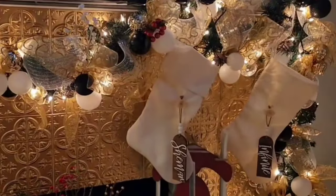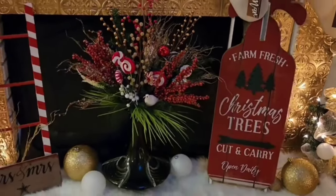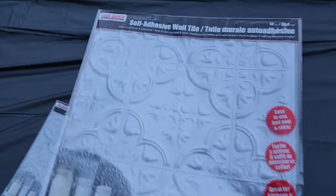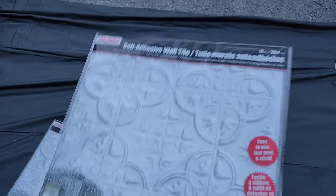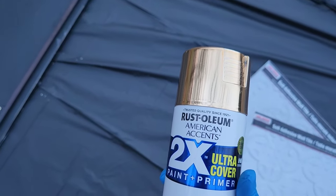It's going to be a couple-part series, so make sure you stay tuned and subscribe if you have not yet. Like the video and comment below. I'm going to put Dollar Tree tiles on my fireplace, spray them gold using this spray paint — let's get started!